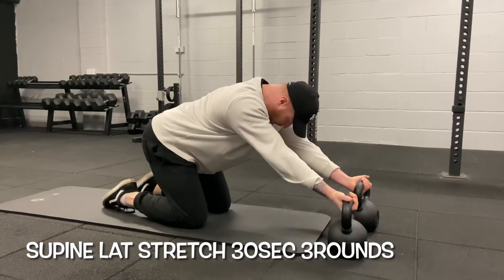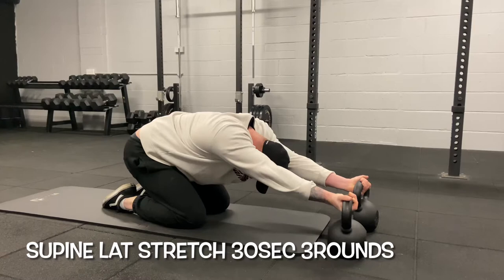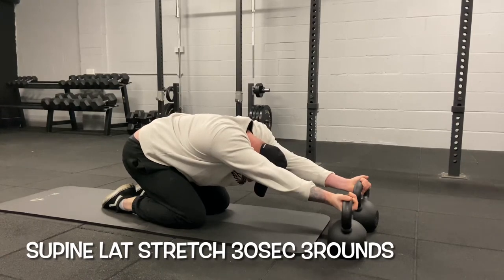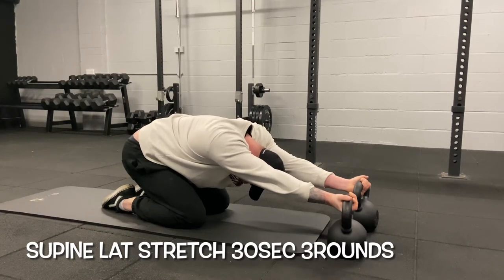The next exercise is a supinated lat stretch — basically your hands are facing upwards. This is great for anyone performing front squats, as a lot of people have really tight lats in that position. Keep your hands on the kettlebell with hands facing upwards, then push your hips back and try to get your chest to touch the floor. You should feel this underneath your armpits.